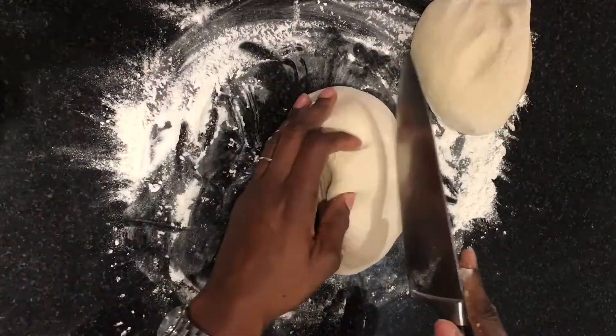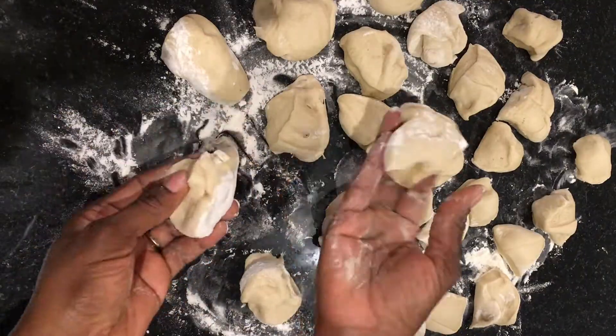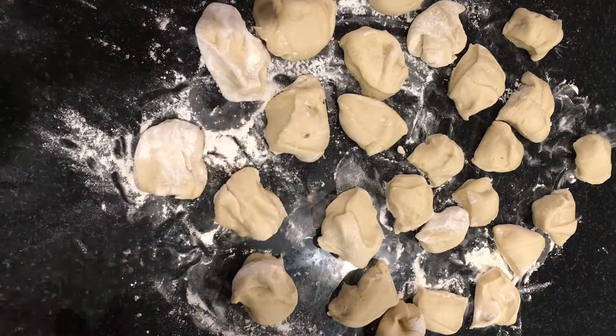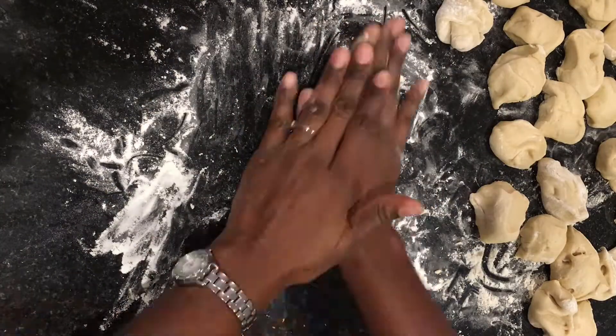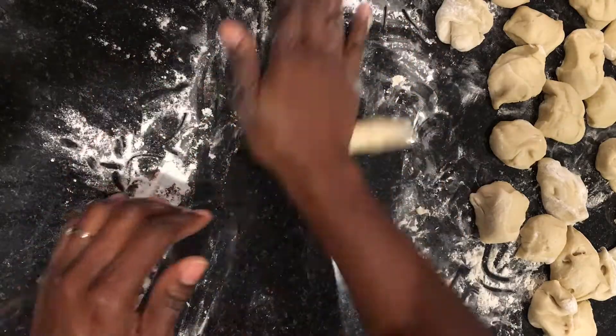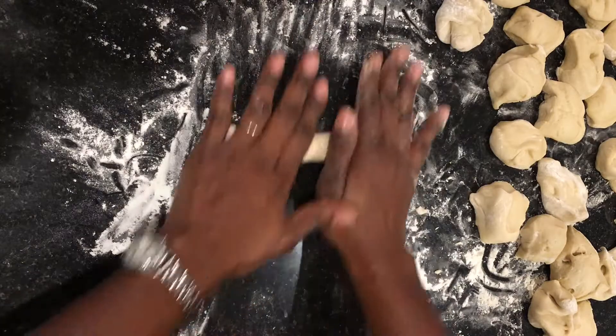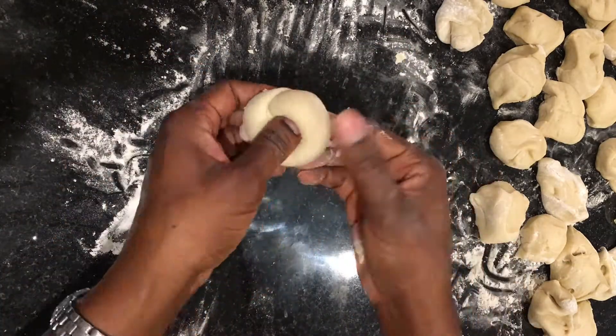Cut the dough up into little pieces — just a suitable size for one knot or for one person. Now roll each piece out into an oblong shape so that you'll be able to tie it up into a knot, just like you're tying string into a knot. You want that oblong shape.